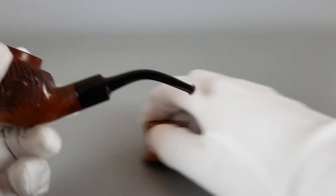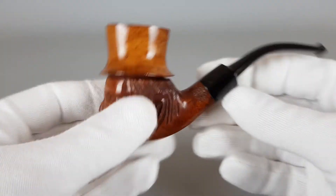Just put the stem in, then get the hand back and squeeze it a bit harder.